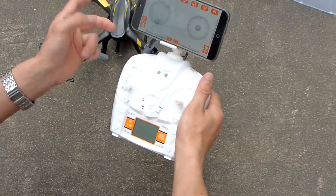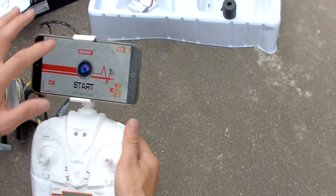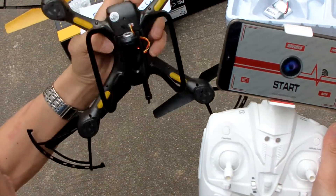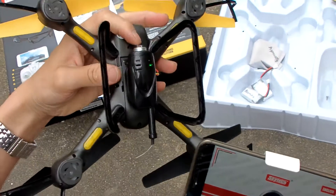Now we just change to control by remote control transmitter. We need to go back, turn off this one, then turn on — we turn off and turn on again.